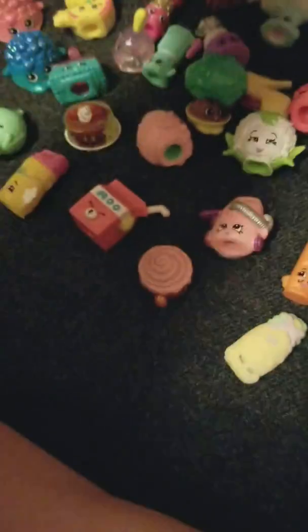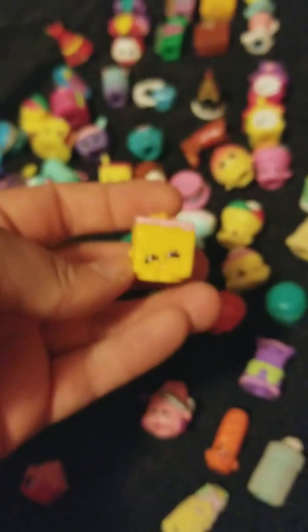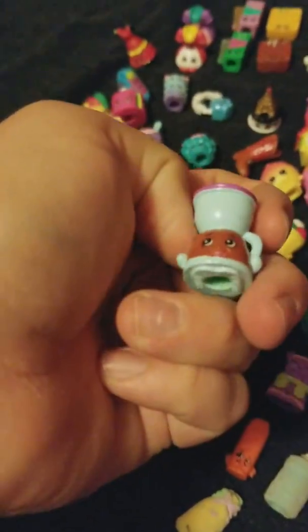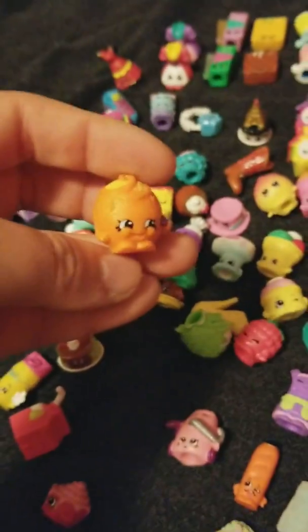Don't know this one. Stinky Wedge, I think. Whoops — you guys probably saw a lot more of me than you wanted to there! Carrie Carrot Cake — I apologize for that. Coffee Drip. Juicy Orange in the actual orange color.